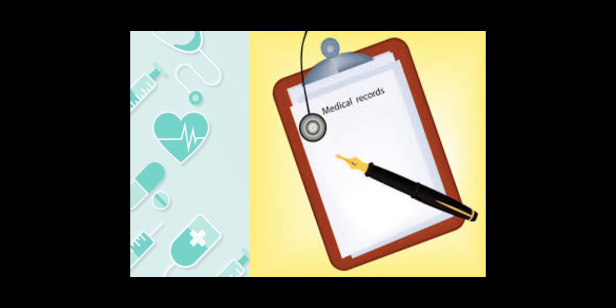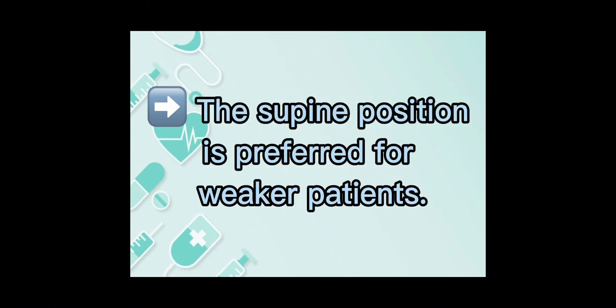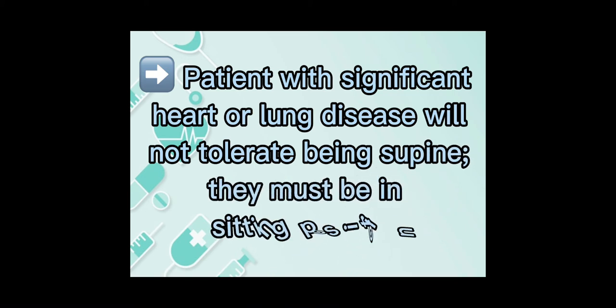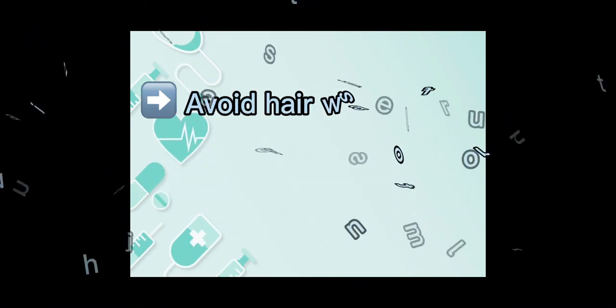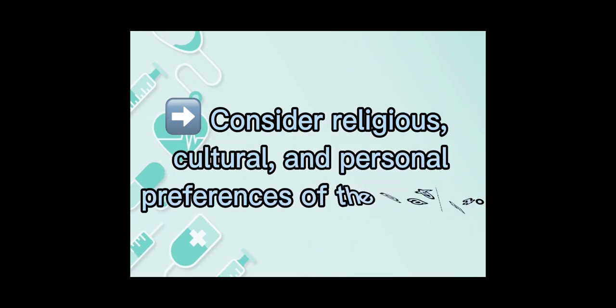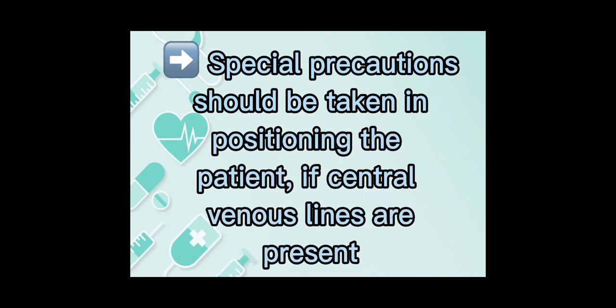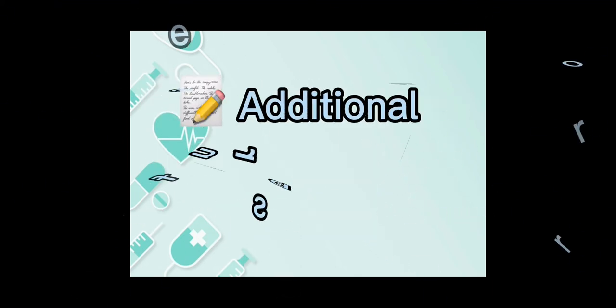Principles for shampooing the patient's hair in bed: the supine position is preferred for weaker patients. Patients with significant heart or lung disease will not tolerate being supine and must be in a sitting position. Hair care should be given regularly during illness, just as it would be normally. Avoid hair washing for a patient who has just taken a meal — wait at least one hour. Consider religious, cultural, and personal preferences of the patient. Special precautions should be taken in positioning the patient if central venous lines are present. Teeth of the comb should be dull to prevent scratching of the scalp. Unbroken skin acts as a barrier to infection.